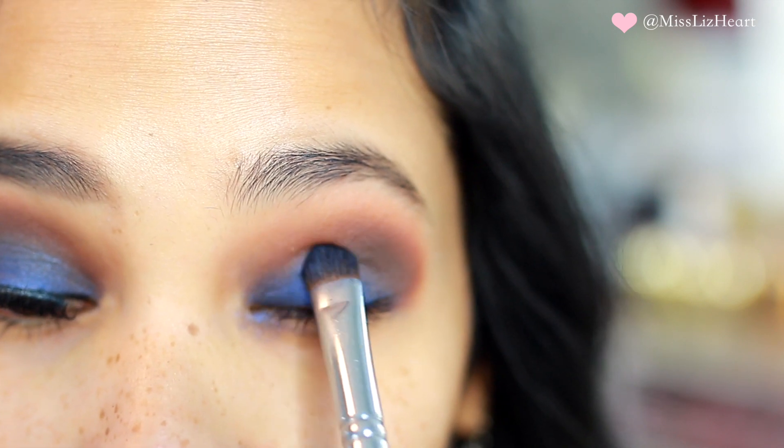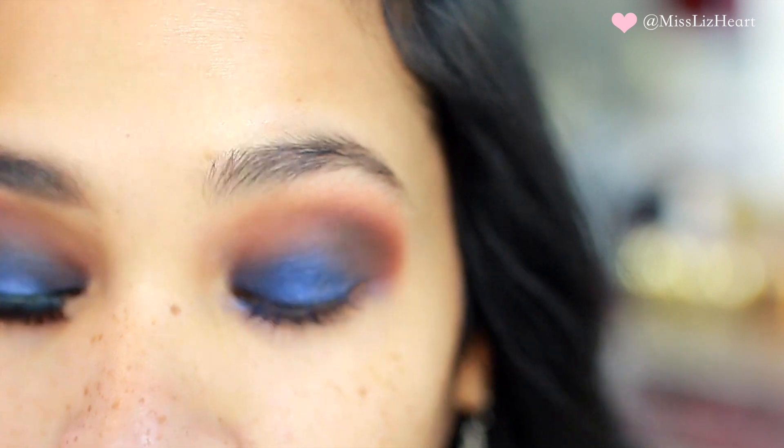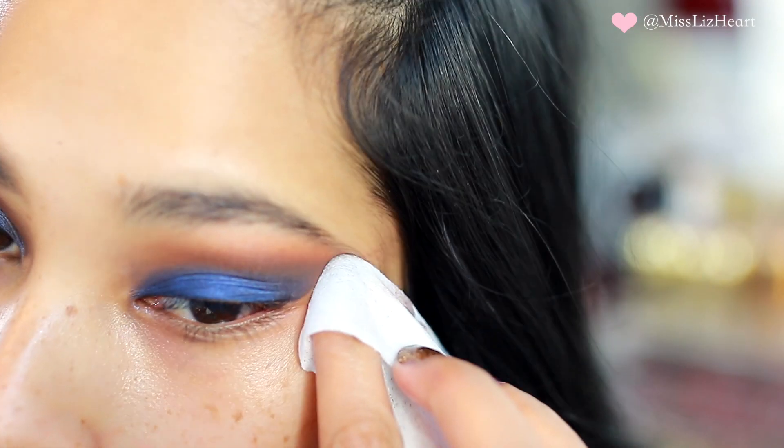I went back and reapplied that blue shadow because I did lose a little bit of it while blending, and I just cleaned up the edges with a makeup remover wipe.